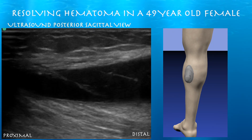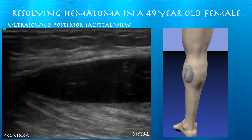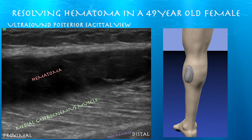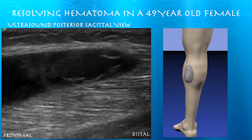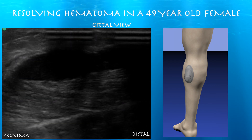Here we are looking at this very large mass again within the medial gastrocnemius muscle. The right side of the screen is distal. We have a computerized model showing the position of the probe during the procedure. Here you can see this very large hematoma at the superficial aspect of the medial gastrocnemius muscle, and we're just trying to find the distal and proximal extent of it.